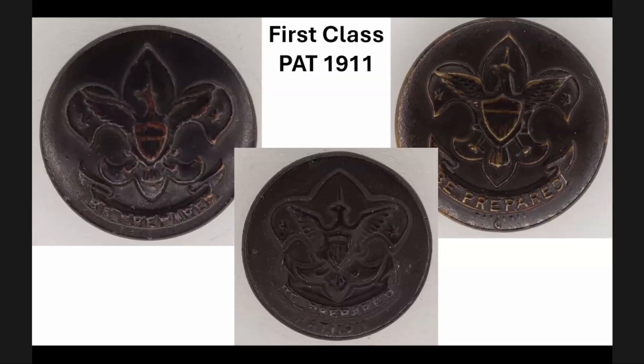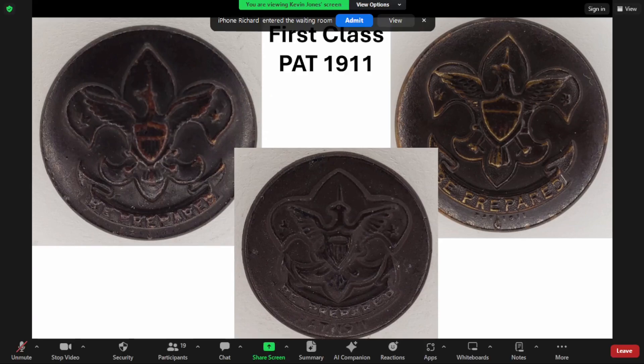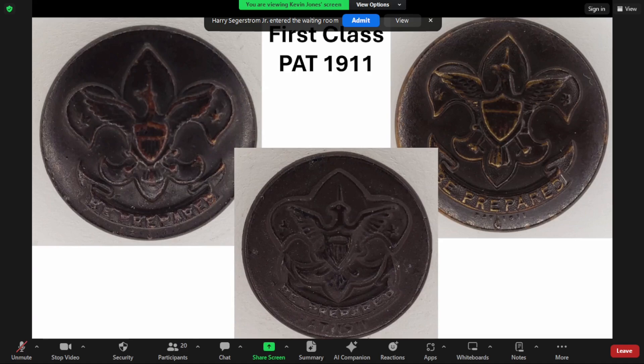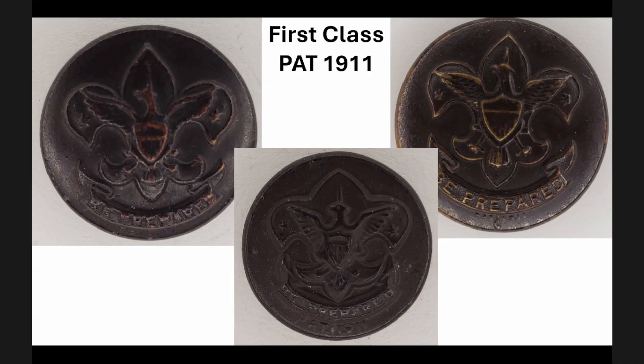Now we move on to the first class button with patent 1911, and there are a few different varieties. In the first example, you see the eagle's wings swoop up. In the middle example, it's a very squat, wide crown. In the last example, the wings of the eagle are very flat along the top — all three have very easy to identify fronts. I have begun the work to match up which fronts and which backs go together, but that is a very tedious process I was not able to complete for this video.